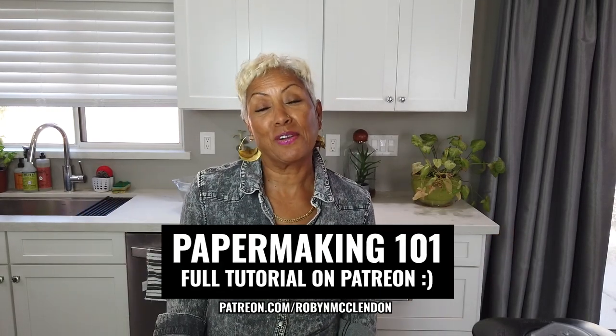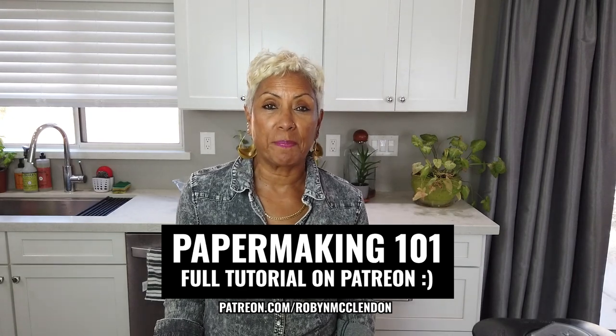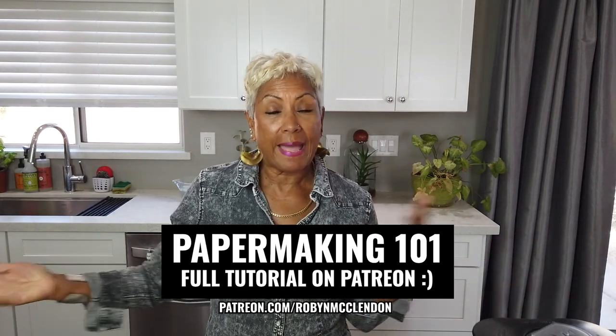Hi y'all, so the day has finally arrived and we are ready to start making paper. Welcome to my adjunct studio here in my kitchen — it's a great place to make paper. We all normally have a kitchen island or a kitchen table, the water source right here, floors that are fine for getting a little water spilled on them, and generally access to outside if you want to take the papers out to dry.